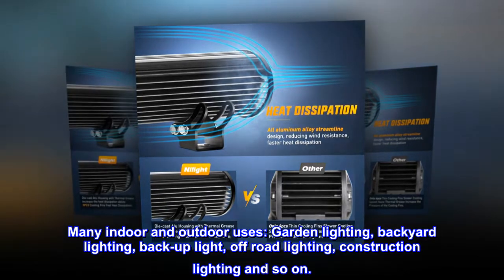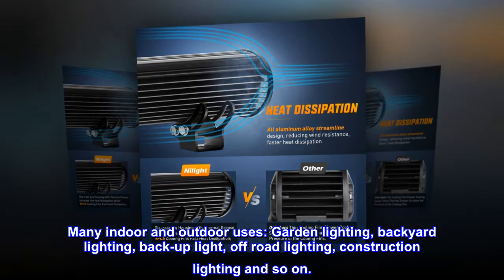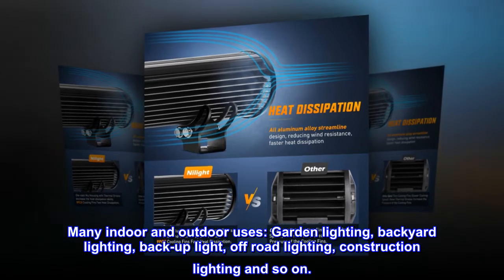Many indoor and outdoor uses: garden lighting, backyard lighting, backup light, off-road lighting, construction lighting and so on.